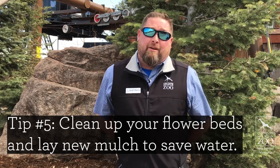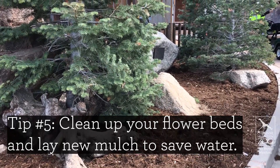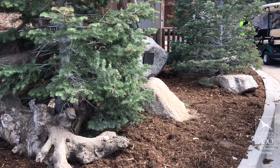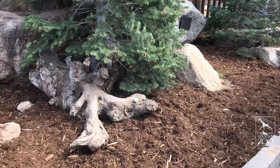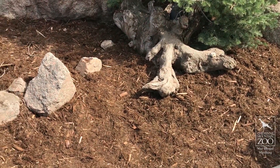Mulching this time of year is a wonderful thing. Not only does it make your beds look immensely better, but it also helps to retain water, which is obviously very important in our region to hold on to as much of that moisture as you possibly can.